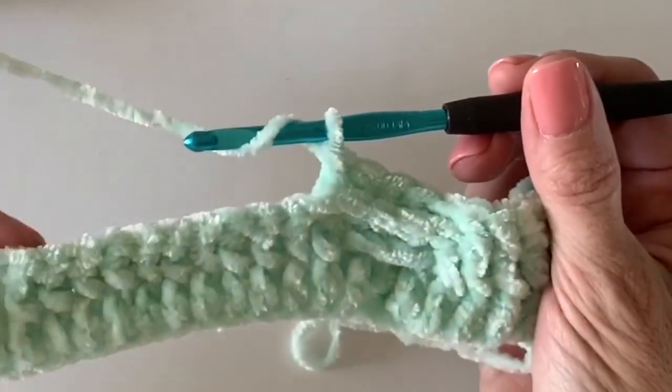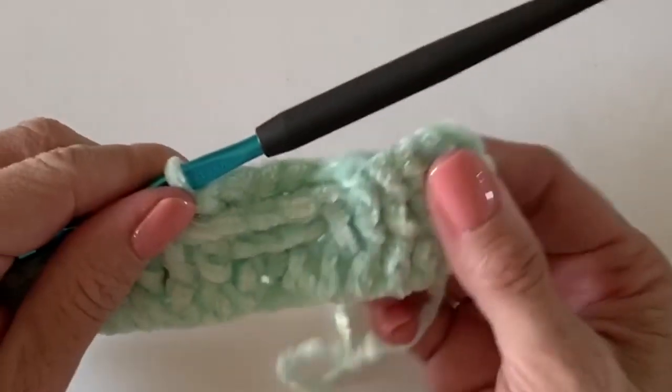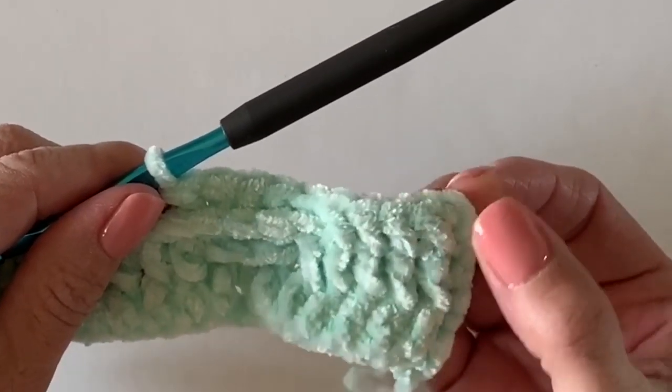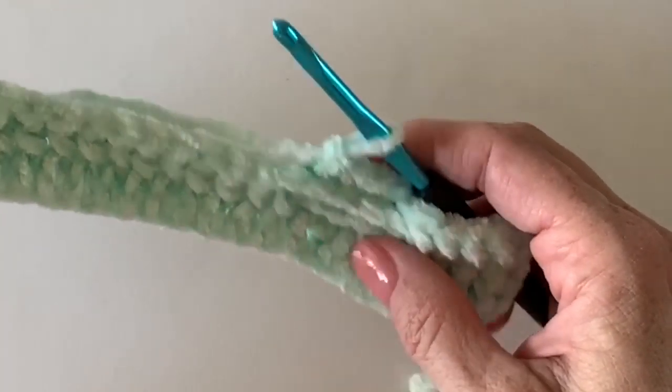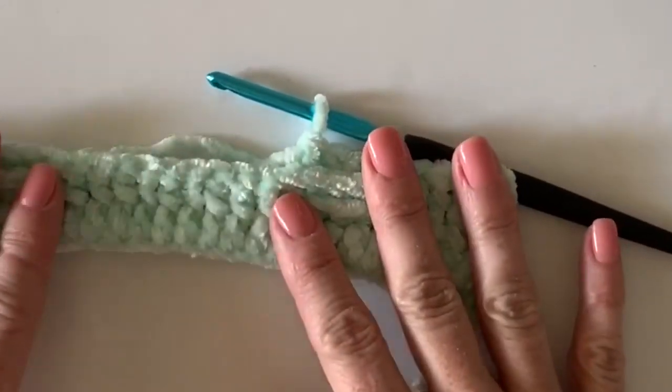Why don't you continue to work on that — there's really nothing else to learn. I've shown you about making sure that you work into that chain two on your last row. I'm going to show you one other thing on my other swatch, so you keep working and we'll come back.